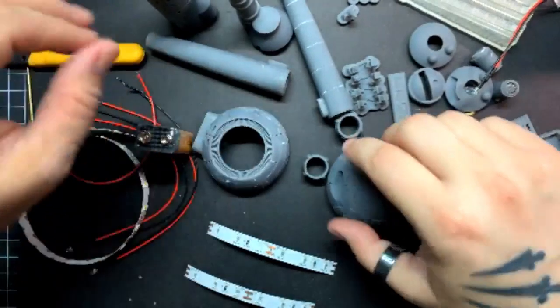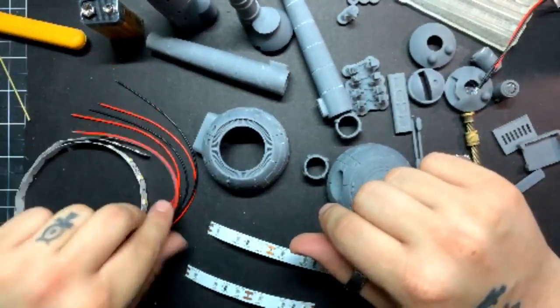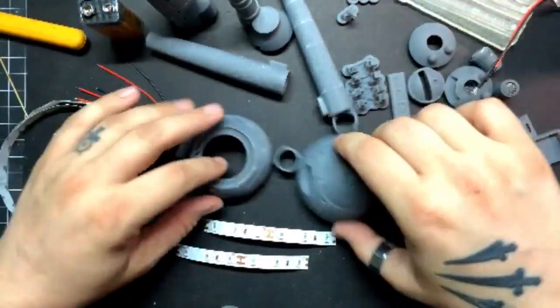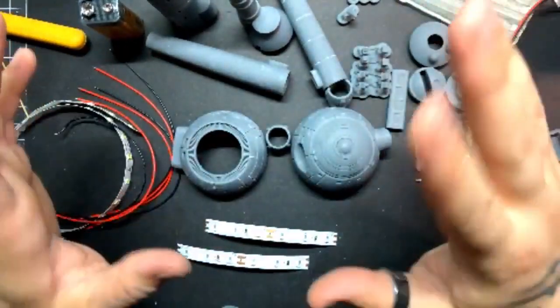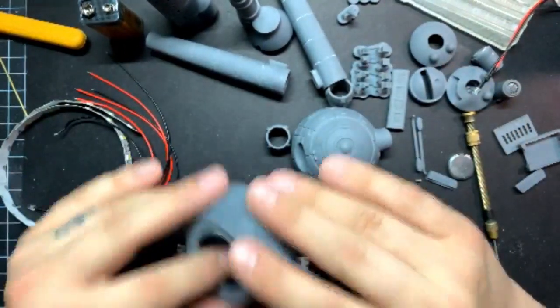I'm pretty excited about this kit. It was actually one of the first starship models I designed years and years ago, but I finally decided to release it as a kit. When I opened the files back up after not looking at them for years, there were a lot of little details I realized I could add to make it a better kit overall.